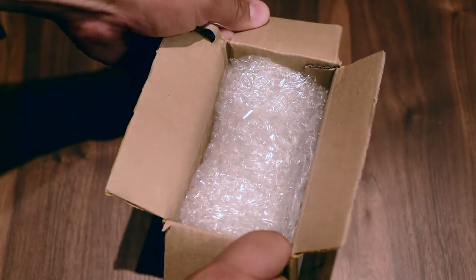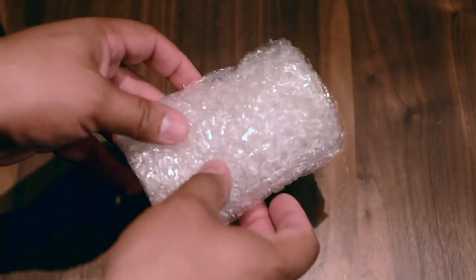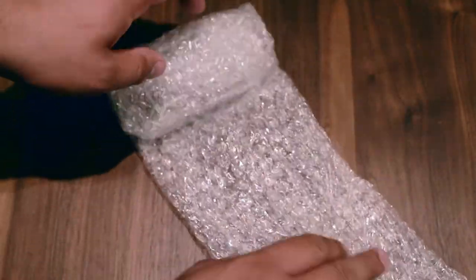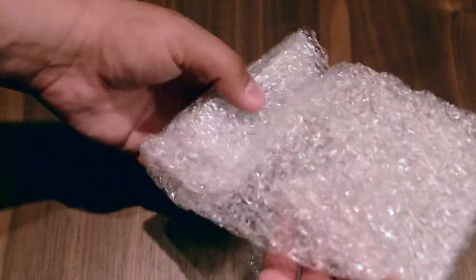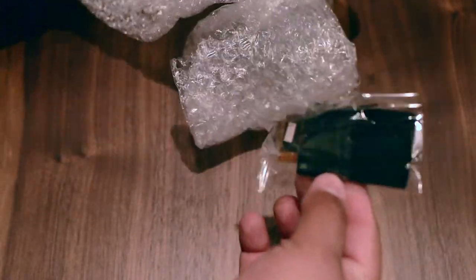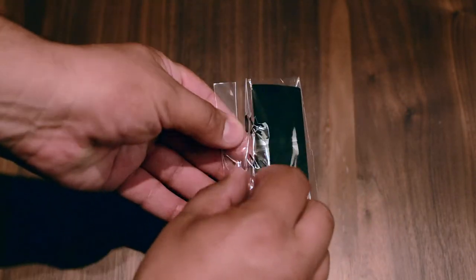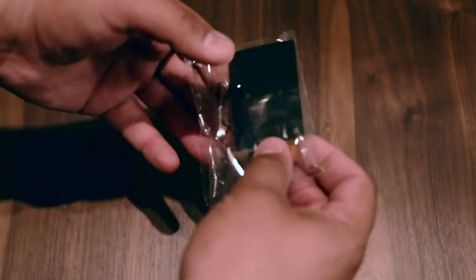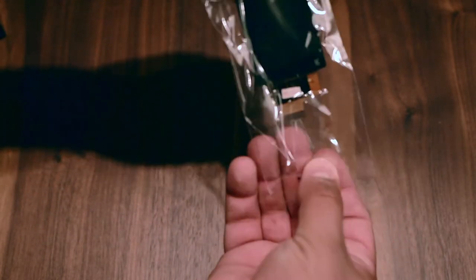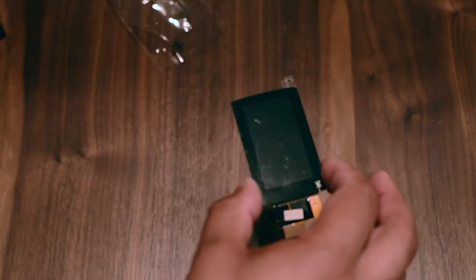So you can see really perfect packaging — okay, just the screen, no instructions, no nothing. Let's open it and check if it's what we need.